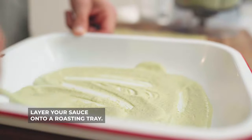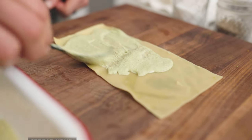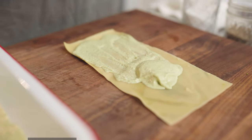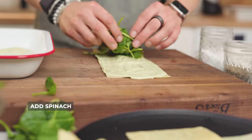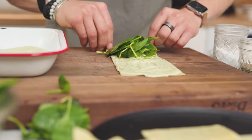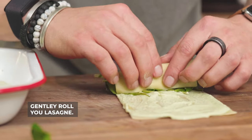Step number one is to layer our sauce down on our roasting tray. Next we need to add a little bit of the sauce to our sheet — get your spread on, evenly cover your pasta sheet. Grab your spinach, layer that down — I love my spinach, probably a little heavy there. And then just simply roll over the top.